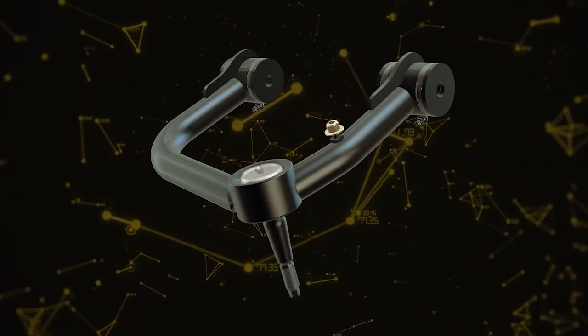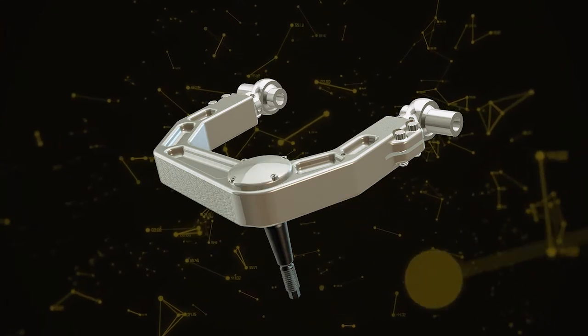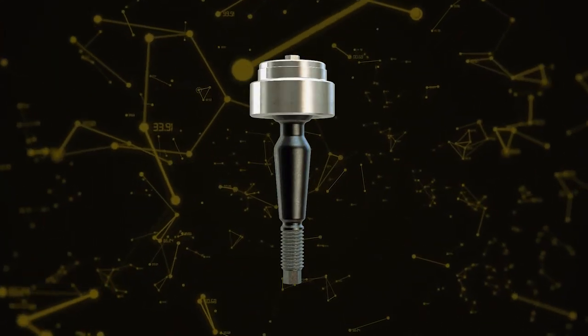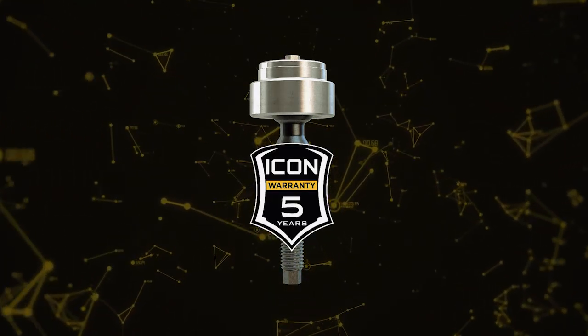The Delta Joint features the ability to retrofit into existing Icon Vehicle Dynamics upper control arms. What makes this great product even better is the confidence that you'll gain by knowing that the Icon Delta Joint is backed by a rock-solid five-year limited warranty.